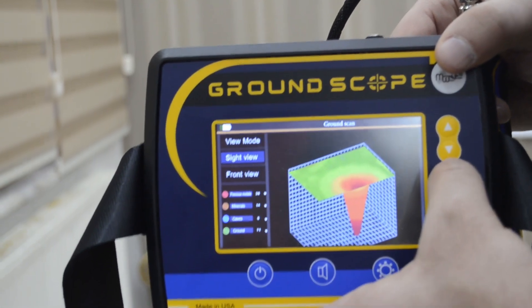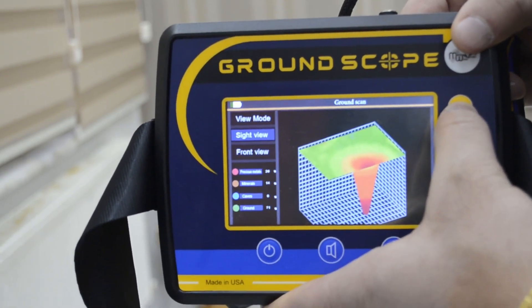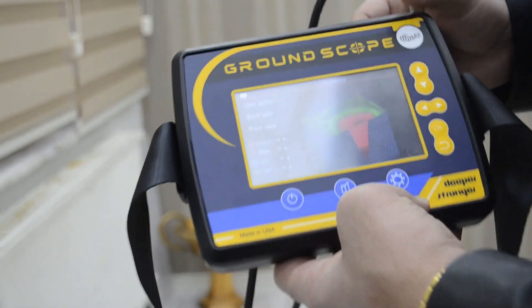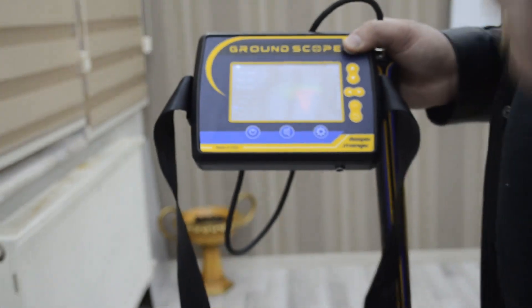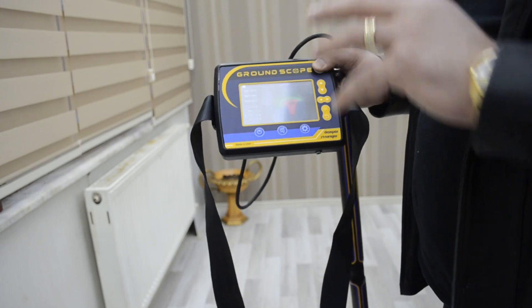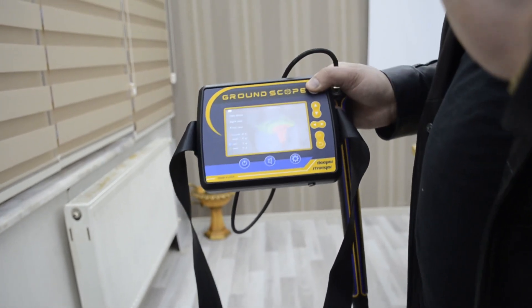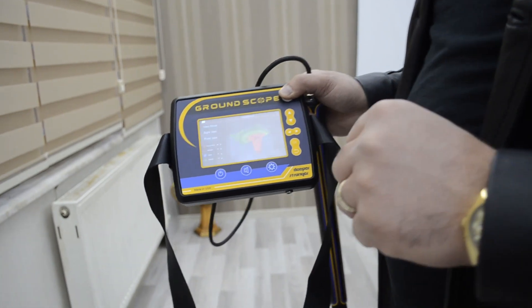You must wait to get the 3D data, then press once to get the 3D data with the side view. You can also show the front view. The device is very easy to use and very light. You don't need any software or a laptop to scan the ground — the device shows you the result directly on its screen with 3D data, 2D data, and the depth automatically. Thank you so much, have a nice day.